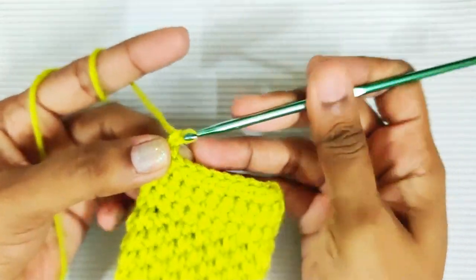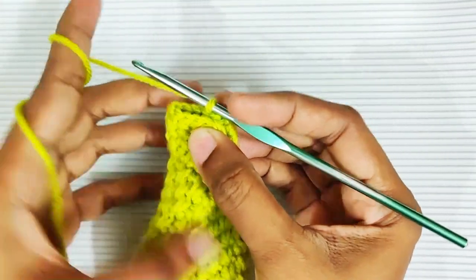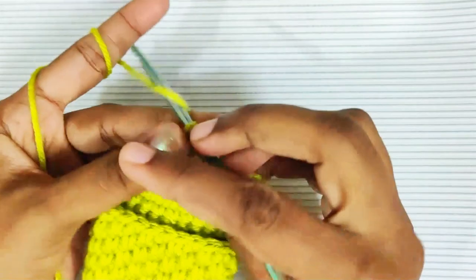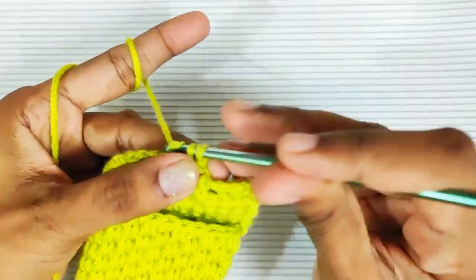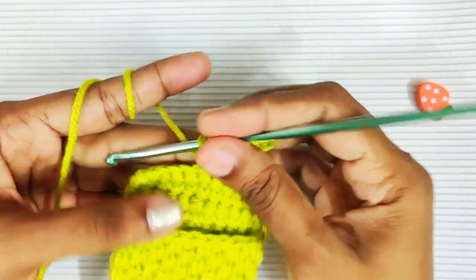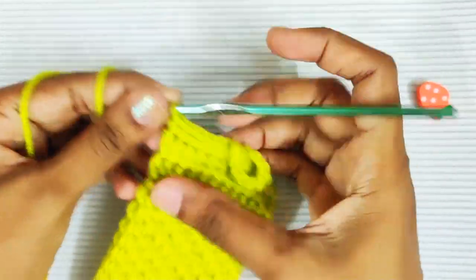For the last round: chain 1 and turn your hook, then 1 single crochet in each and every stitch until you reach the middle stitch. Chain 10 for the button loop, then 1 single crochet in the same stitch. Check if the button is going through the loop and adjust this loop according to the button you are using. Then 1 single crochet in the remaining stitches, and fasten off your yarn.